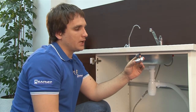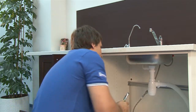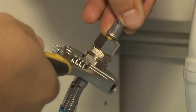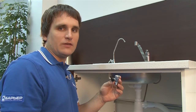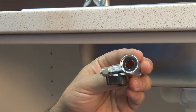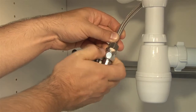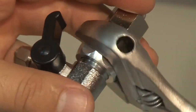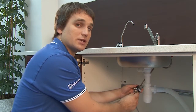Now you need to install a T-adapter. Take an adjustable wrench and disconnect the faucet flex line from the cold water supply line, and put it on the blue plastic tube. Install the adapter, but first make sure there's a rubber washer inside. Reconnect the cold water supply flex line with a washer onto the adapter.